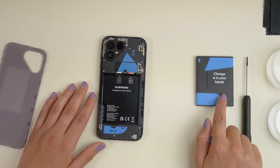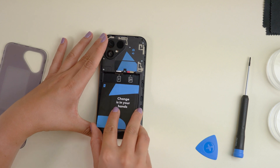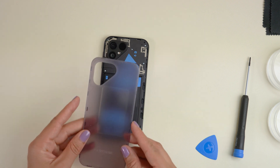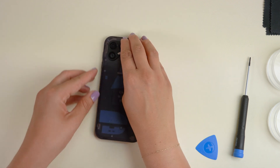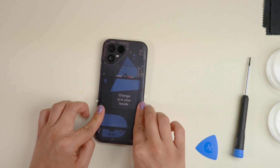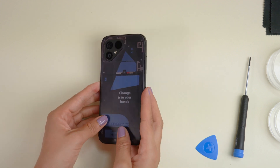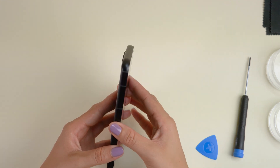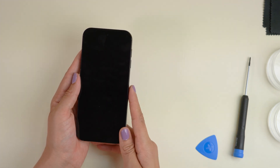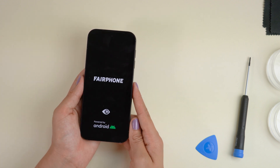Now you're ready to put the battery back. Make sure to start with the top and lay it down. Click the back cover in place and press along the sides with your finger to make sure the fit is snug and secure. Turn on your Fairphone 5 by pressing the power button on the side of your phone. And that's all — congrats on your DIY display replacement!